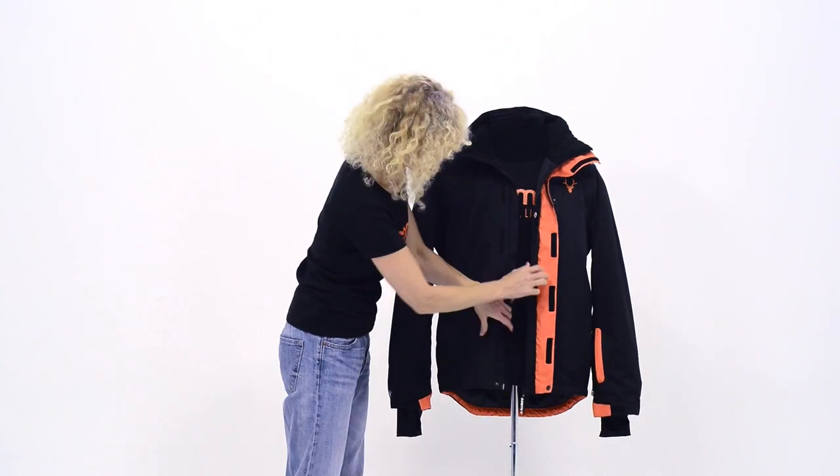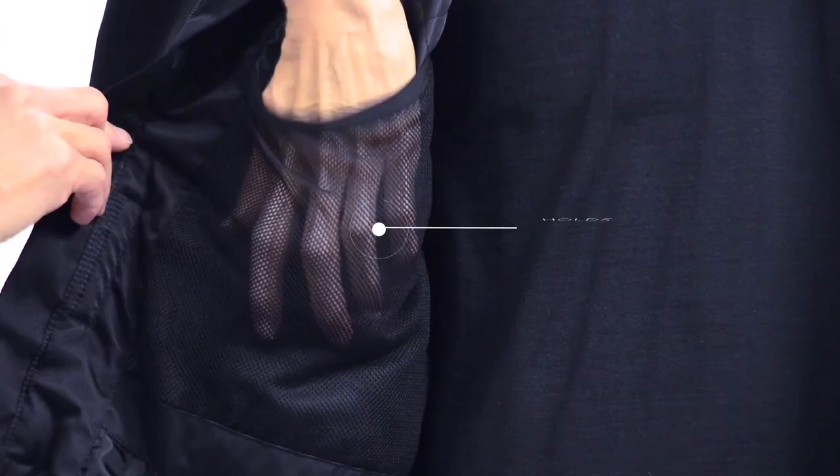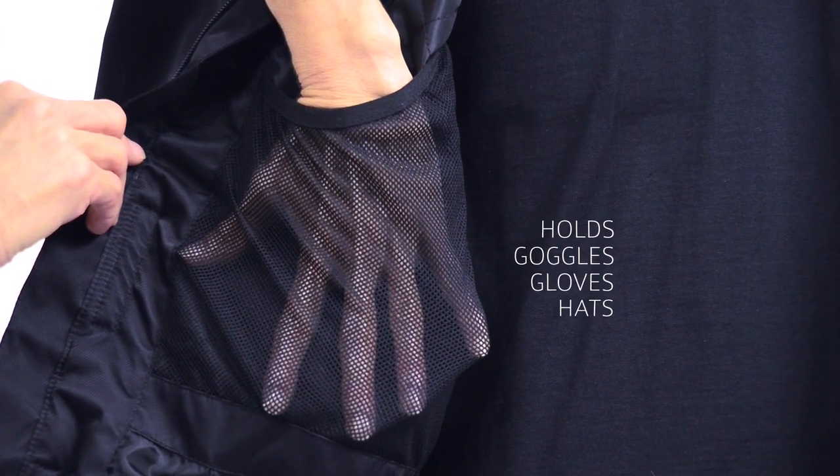Opening up the jacket, you've got two internal oversized mesh pockets for lighter things like inner gloves or hats.